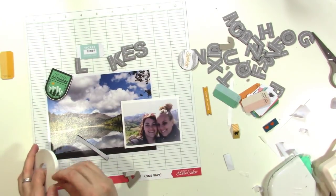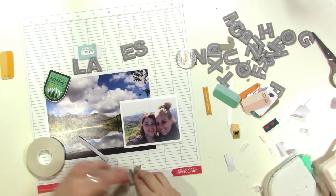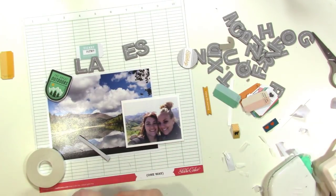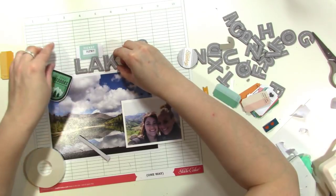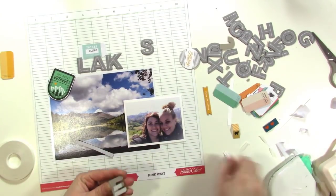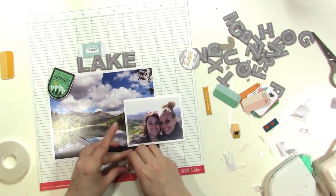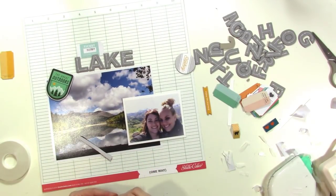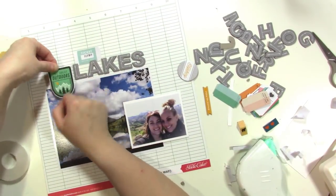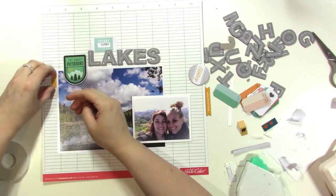Now I'm going to get the word 'Lake' stuck down. I'm just using some double-sided adhesive here from ThermoWeb — I love double-sided tape. It works for everything and it's nice and thin for these letters. I'm using a quarter inch here, but they also have an eighth inch and that one's really nice as well. As I get this stuck down, you'll see that I nestled the L right next to where the little green piece that says 'the great outdoors' is going to go. I'm always paying attention to edges and where things meet up when I'm creating layouts.